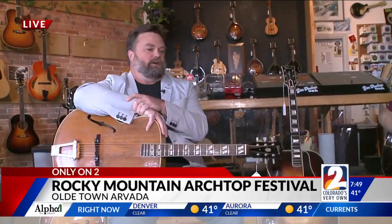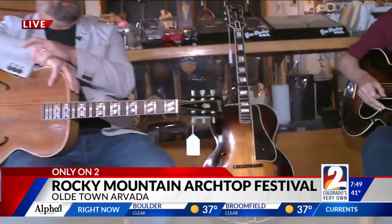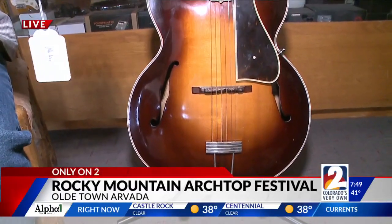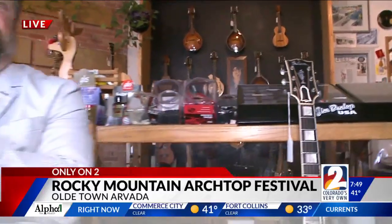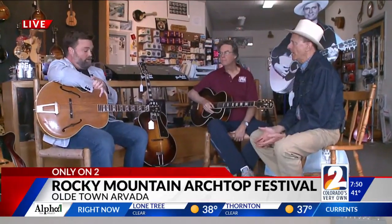We have 30 of the world's best guitar builders showing off their guitars — Joe, Steve, Frank — I'm kidding, we don't have much time. And with them are coming a lot of the best players in the world to show off the guitars. The demos spill out into Old Town as sort of a de facto music festival. It's an entire weekend of guitars and players. Do you have to be a guitar aficionado to enjoy it? No, absolutely not. The music is the music. It's wonderful.